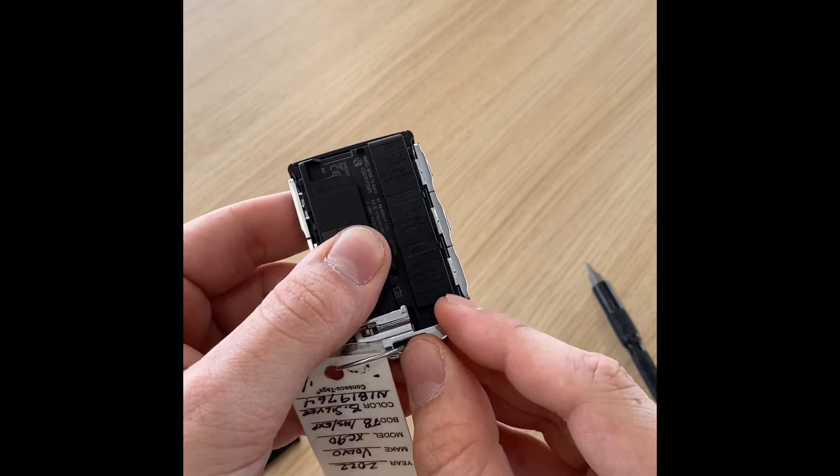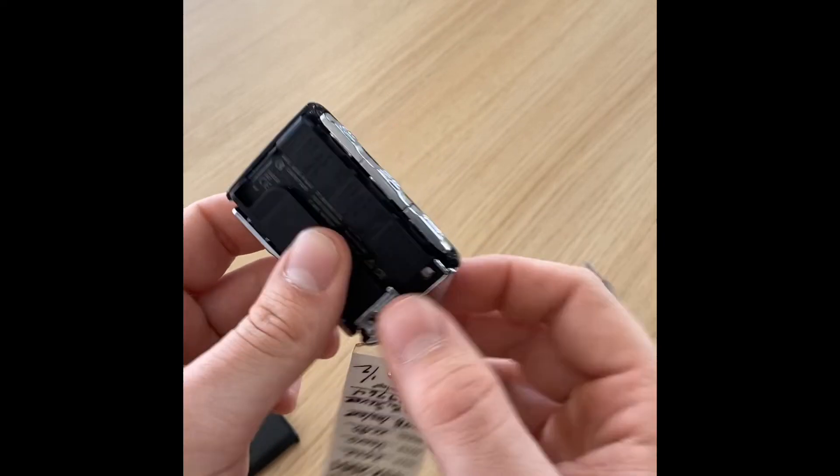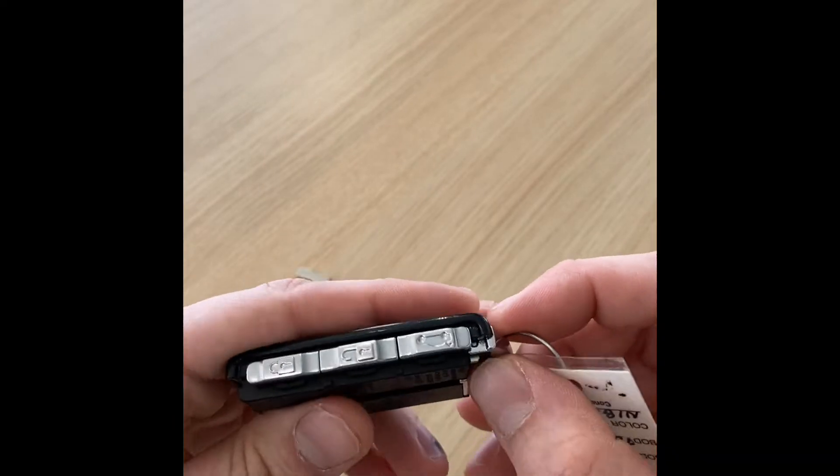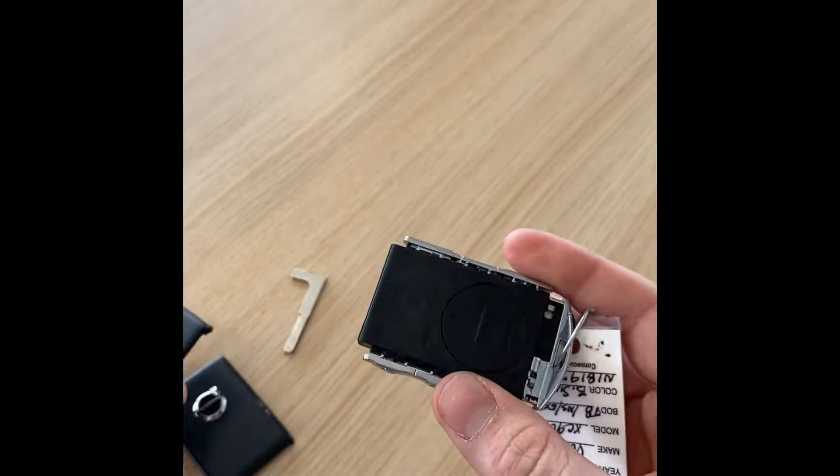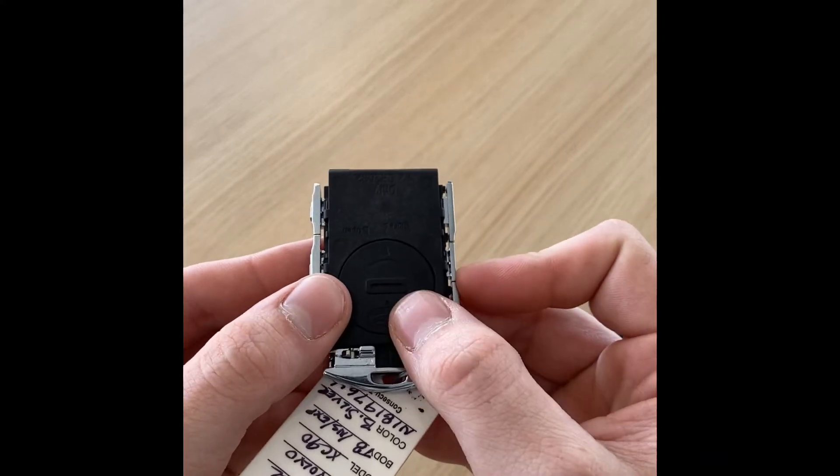We then have another latch right here above my finger. We're going to slide that to the right and that's going to allow us to take the other half of the plastic clamshell off, just like that. Get that out of the way and that gives us access to our battery cover here.